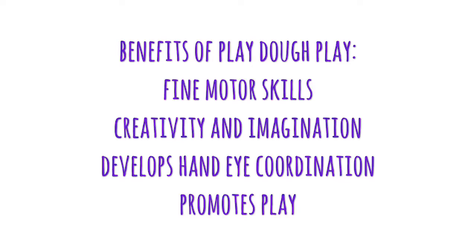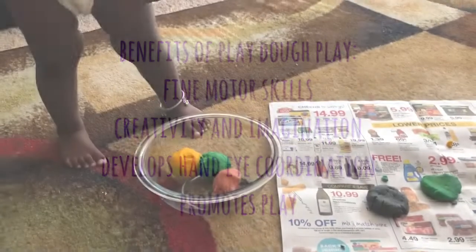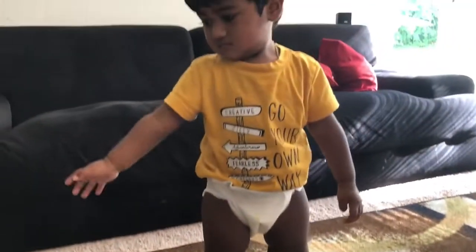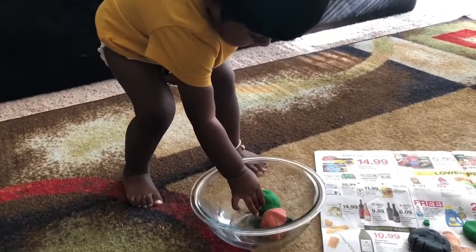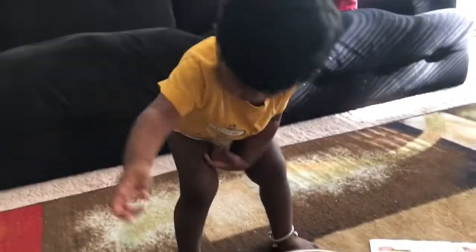These are some of the benefits of letting your child play with play-doh. Initially my daughter Mitra didn't like it — I could tell from her face — but then I played along and showed her how to use it because it was the first time she'd seen something like this.